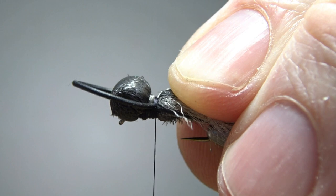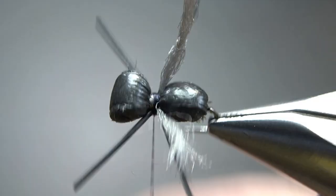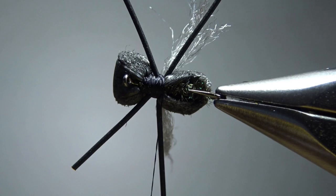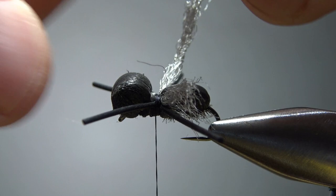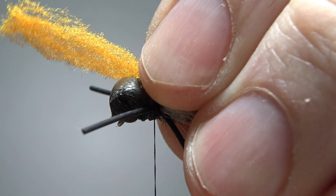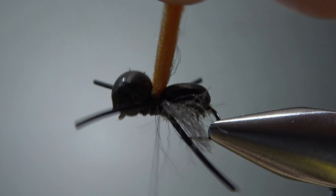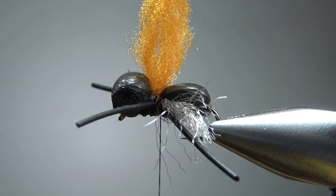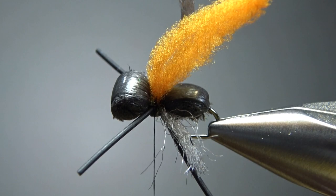Now we'll trim them — not quite to final size yet, just a little shorter to make it easier to work with. Really only one more component: the indicator — one inch strip of egg yarn in white, yellow, pink, chartreuse, or orange. This is a fluorescent orange right here, and one inch is going to be plenty. We'll trim it short in just a second. I tried putting a couple of wraps just around the indicator but I don't think it's necessary — it's not going anywhere after you've got several wraps right there. So I've been going straight to the whip finish right there behind the eye.